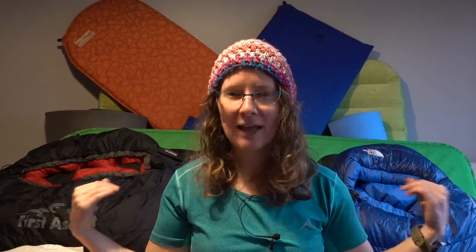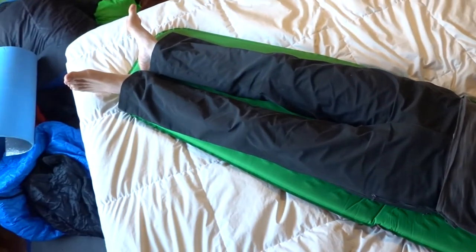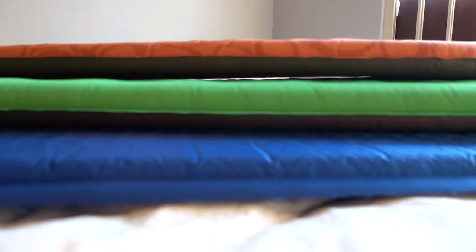If you sleep on your back then you want to try and get one that's slightly wider so that your arms don't keep falling off of the sleeping pad. If you sleep on your side then you're going to want to look at one that has a little bit more cushion.